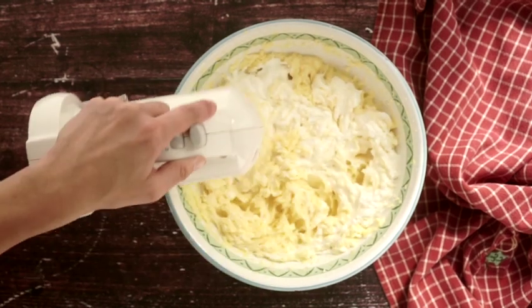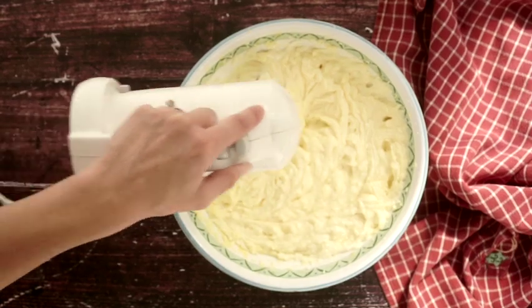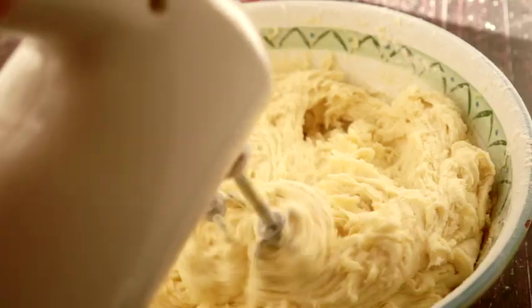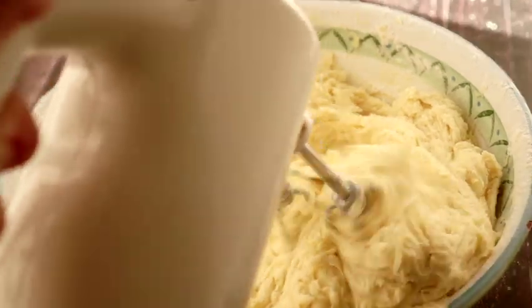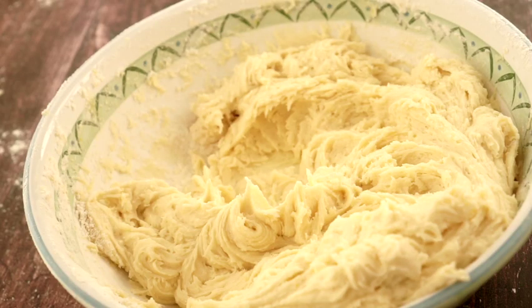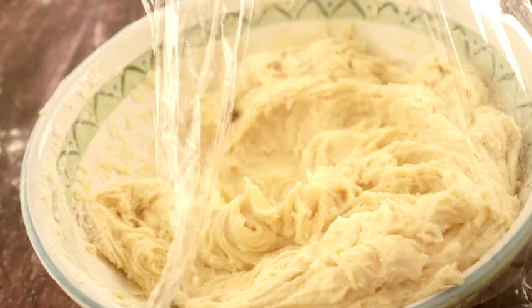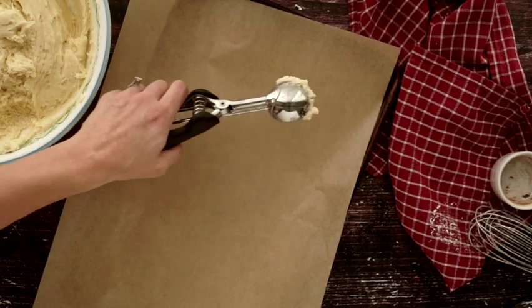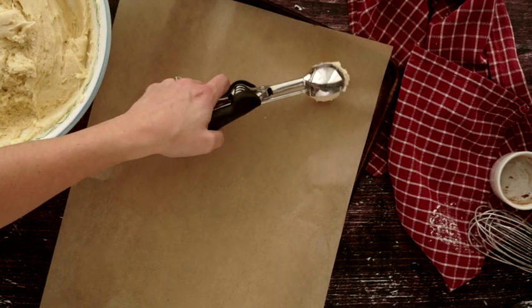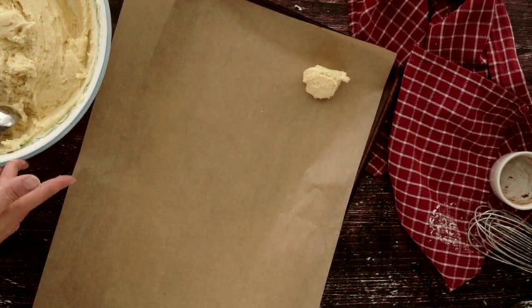Then we're going to slowly add in the flour mixture — the dry ingredients — about a third at a time, mixing on low. At this point the cookie dough is made, and you'll notice that it is very, very soft. We do need to refrigerate it for about an hour to help it keep its shape when we bake it. While the dough is chilling in the fridge, preheat your oven to 375 and get two baking sheets ready by lining them with parchment.